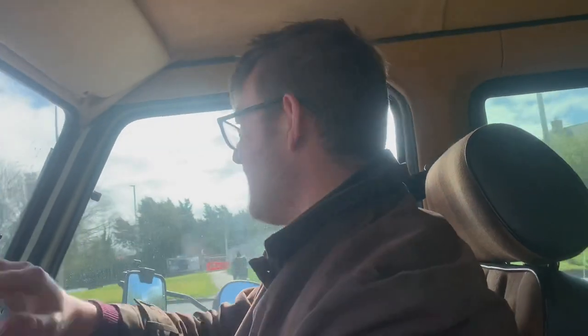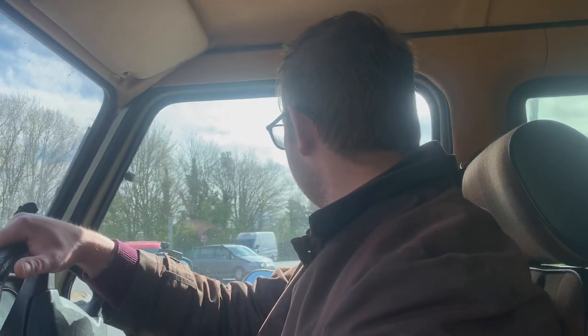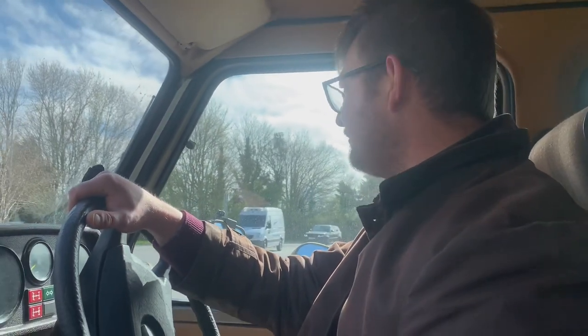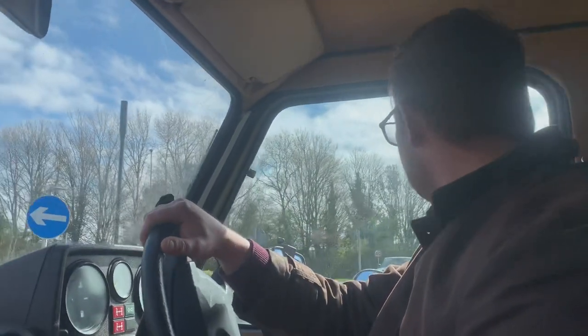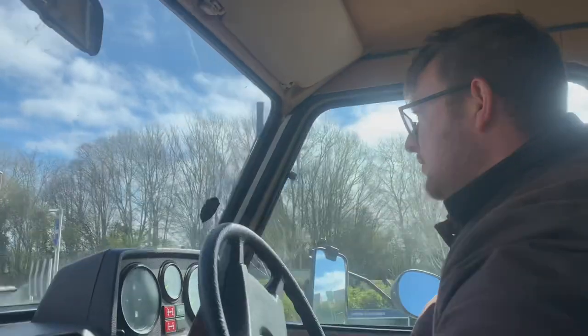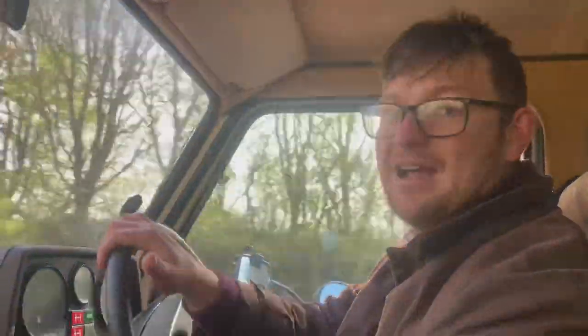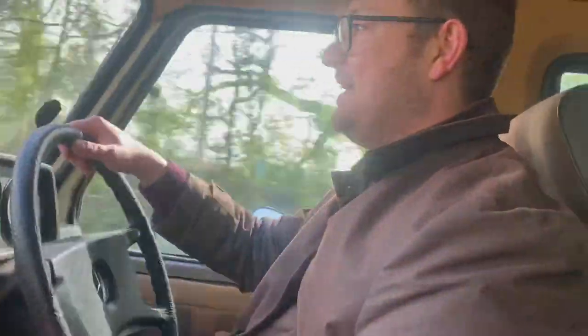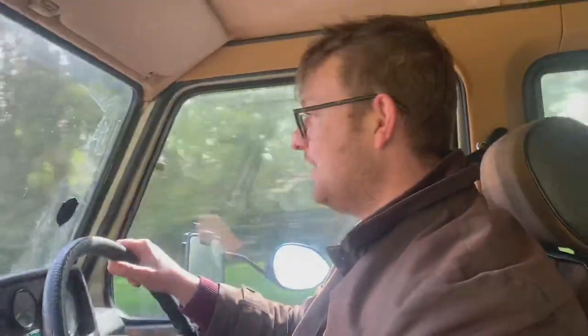We've taken this G-Wagon with this caravan — before the lockdown was going on — to all sorts of places all over the UK and it didn't really struggle once. Bit of an eye-turner as well, a vintage caravan with a car of the same period. This is a 1990 G-Wagon and that on the back is a 1988 caravan, so we've got Goliath the G-Wagon and Betsy the caravan — absolute dream team, lovely couple.